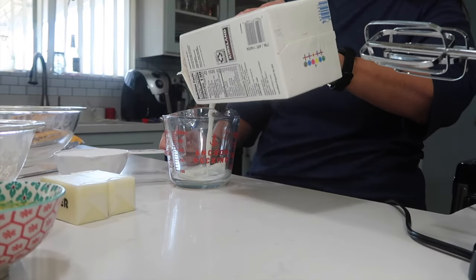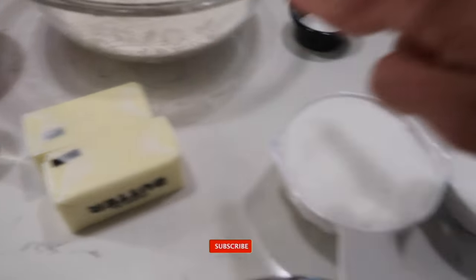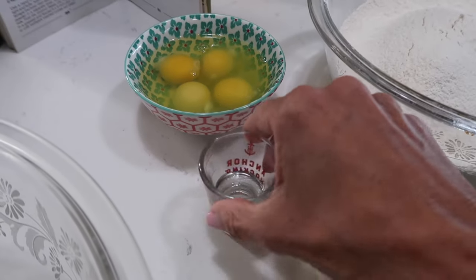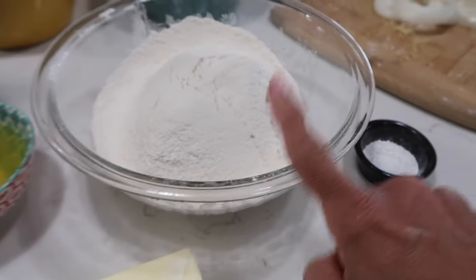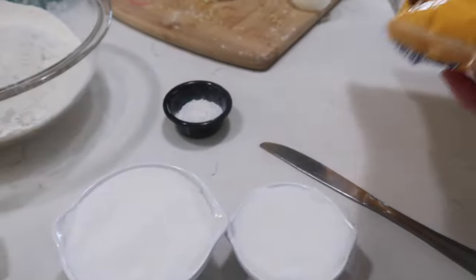Normally this cake uses evaporated milk but I'm going to use lactose-free milk because I'm lactose intolerant. We're going to need butter, granulated white sugar, eggs, lemon extract, all-purpose flour, baking powder, the milk, and some sweetened coconut flakes.